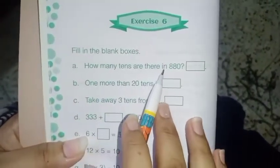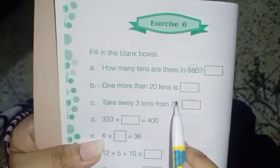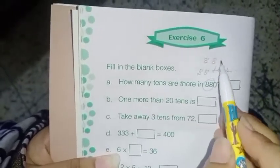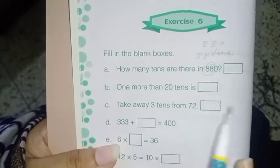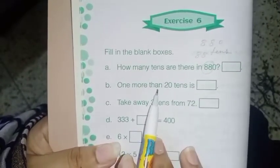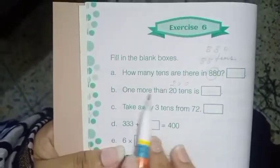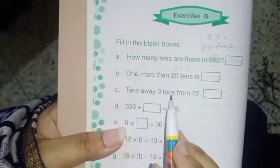Next, Exercise 6: how many tens are there in 880? Very easy — 88 tens. 88 tens means 880, that means 880 divided by 10 gives you 88. Next: one more than 20 tens. 20 tens means 200, so one more than 200 is 201.